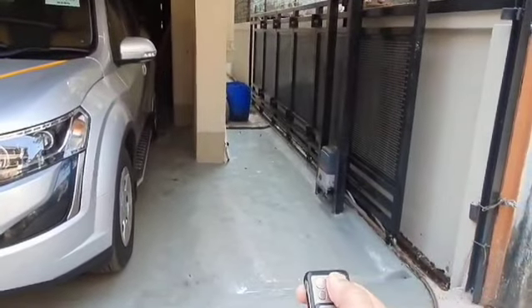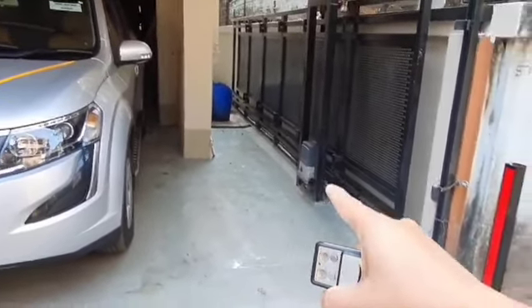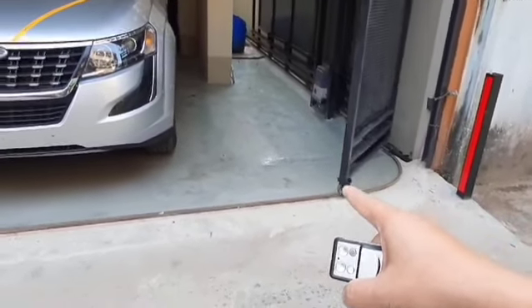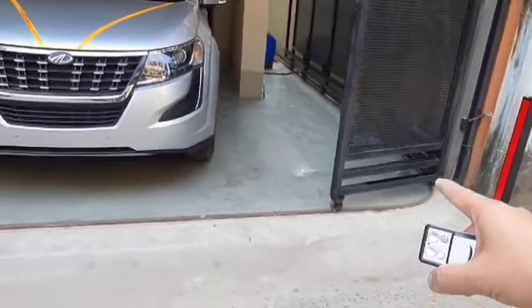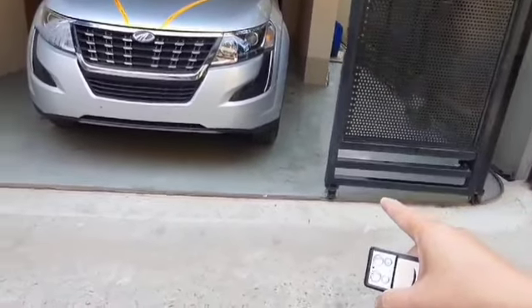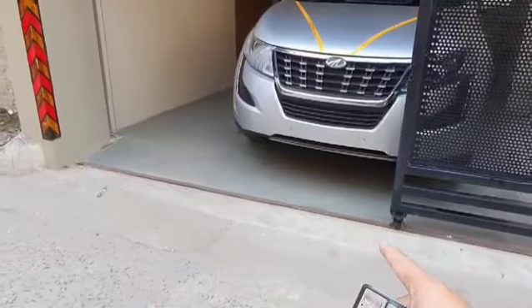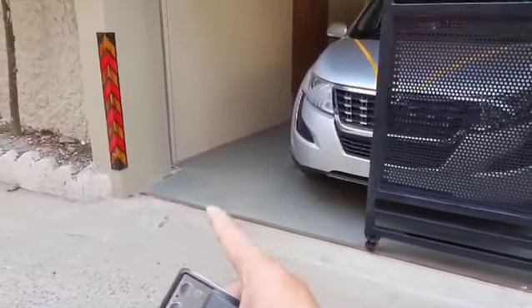This is the remote control. I press the button and you can see the gate is coming and turning 90 degrees — so beautifully and smoothly without any noise — and you can see the gate is going to the closing position.